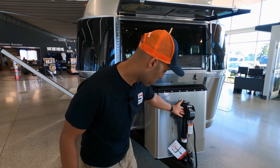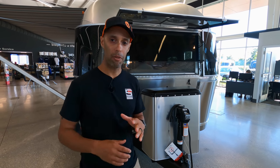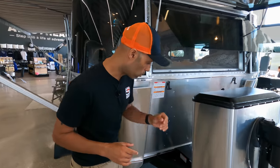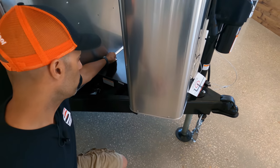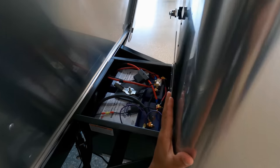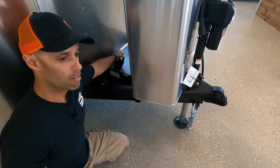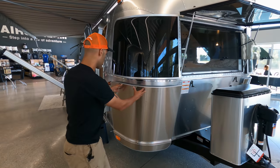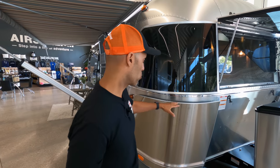Right up front you have your power tongue jack. Also behind here you're going to have two 30-pound LP tanks, giving you plenty of LP for extended trips. Over here — and this is something pretty cool — you have a lockable tray with heating built in. You might ask why you want heating here. Well, underneath you have two Battle Born 100 amp hour lithium batteries, which comes standard. You also have protectors for the aluminum, because if aluminum gets dented it's expensive to fix.